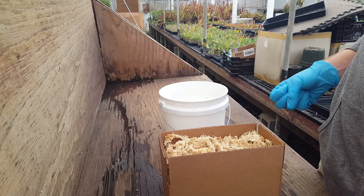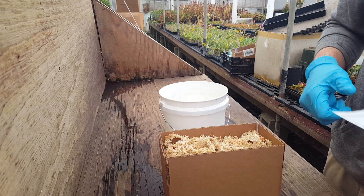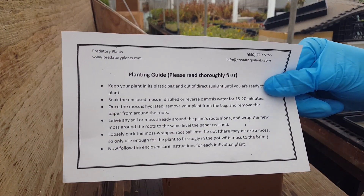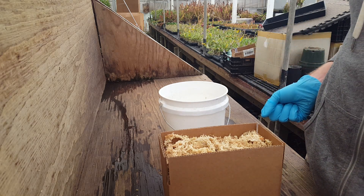This is a video about how to pot up your Nepenthes tropical pitcher plants once you receive them from us here at Predatory Plants. Everything I'm going to talk about is covered in the planting guide that we include in every order, but some people like to have a video to see things visually, and that's what this is for.